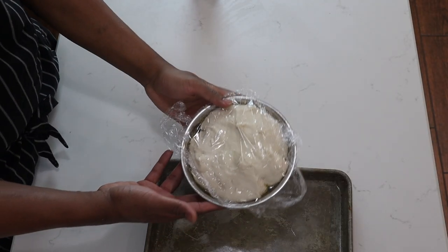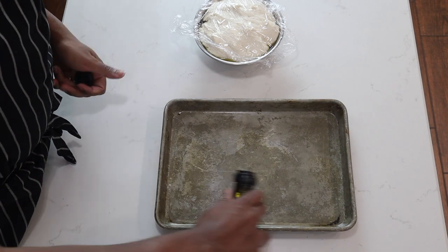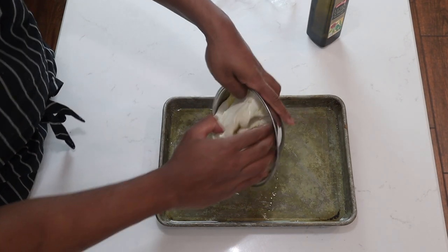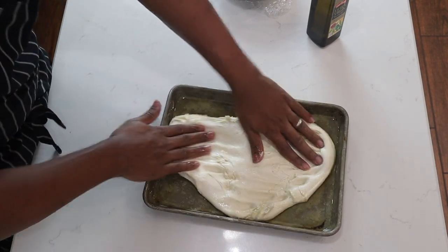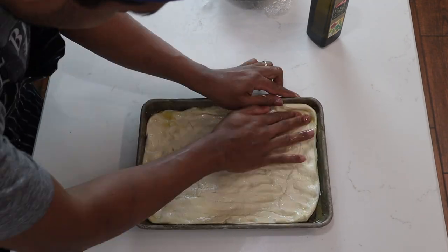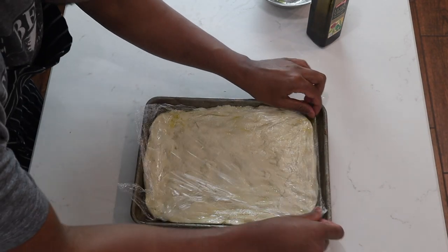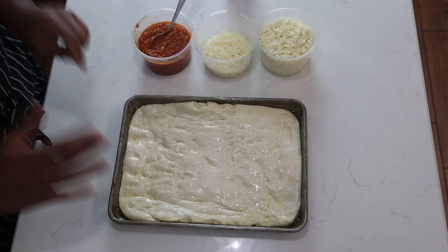My pizza dough has doubled in size. I'll coat the bottom of the pan with some olive oil — make sure you coat it nicely — then I'll flip my dough over and spread it around the pan. Once that's done, cover it with plastic wrap or a towel and let it rest for about 30 minutes. After 30 minutes the dough has relaxed and I'm ready to build my pizza.